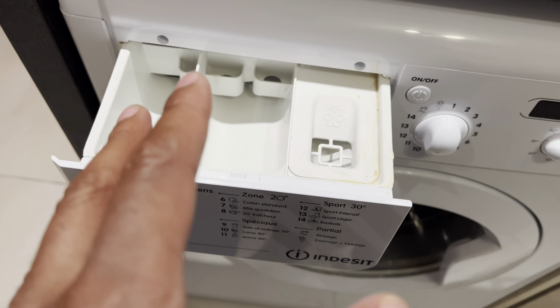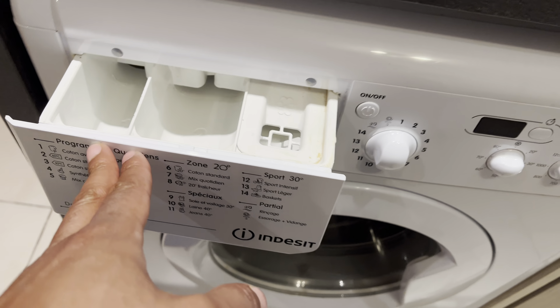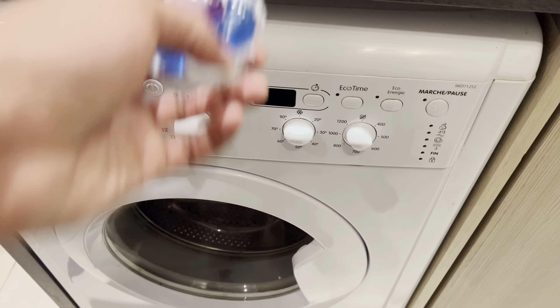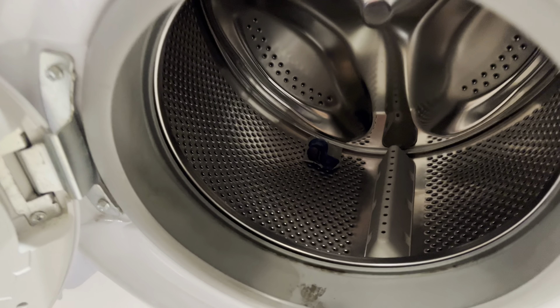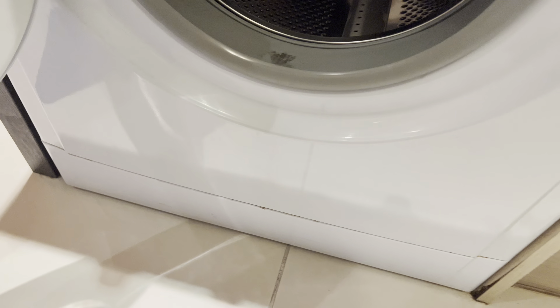Do not fill the fabric softener above that line. It is very important that you don't put too much fabric softener in. So if you have liquid, go ahead and add it. But if you have just a pod, you go ahead and add it directly to the drum — just toss it in there like that.